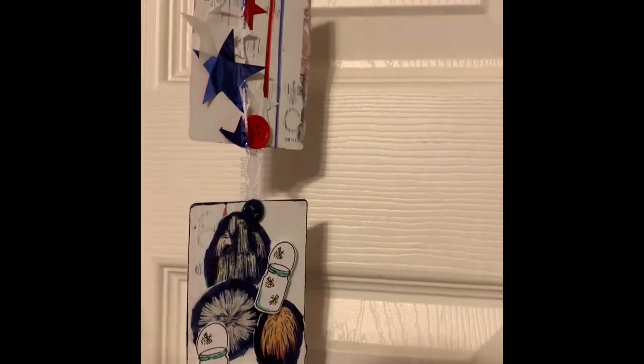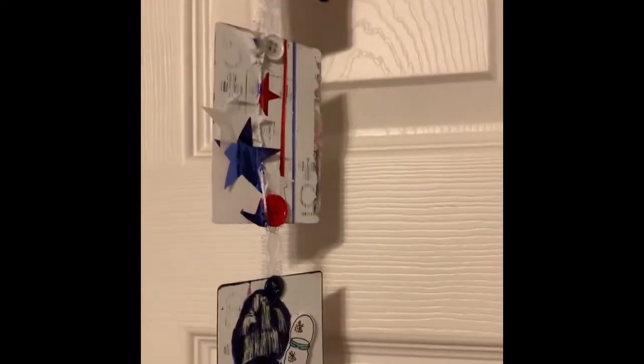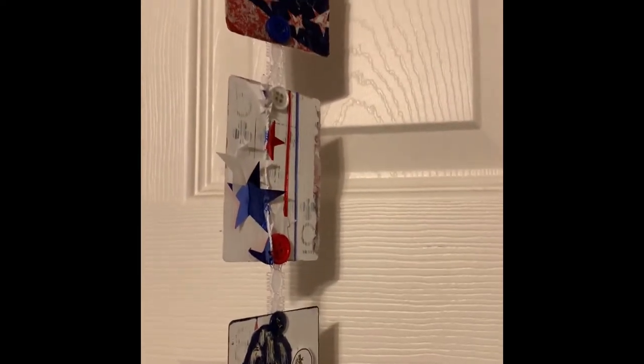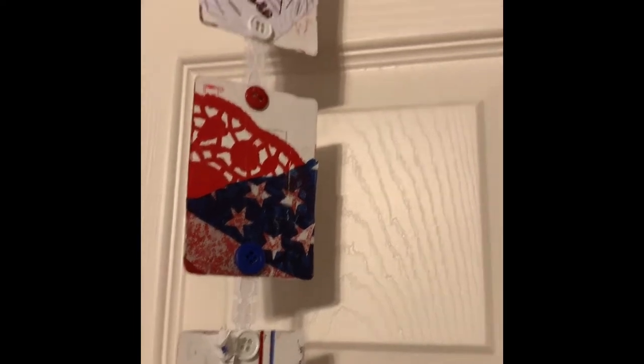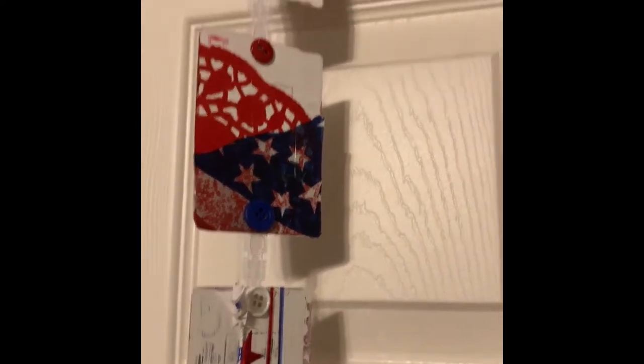For Fourth of July, the only thing I had was this piece I cut off a table centerpiece from a party a couple years ago. That delayed me because I had to get more supplies, so I ordered some stamp sets and stickers, then went through everything else I had.